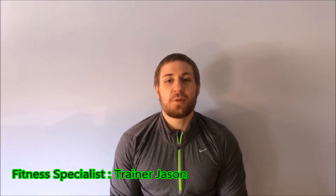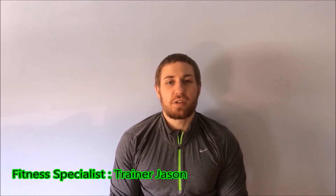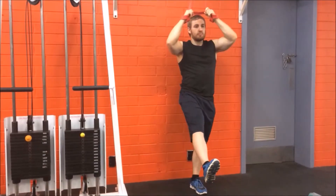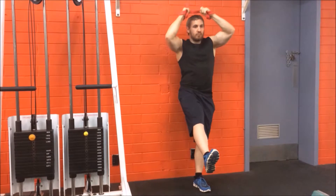Hi guys, it's trainer Jason here and welcome to the squat series volume 38. Today we're going to go through a band-assisted one-leg squat. Set up a resistance band overhead and hold on to the band in front, roughly level with your head.